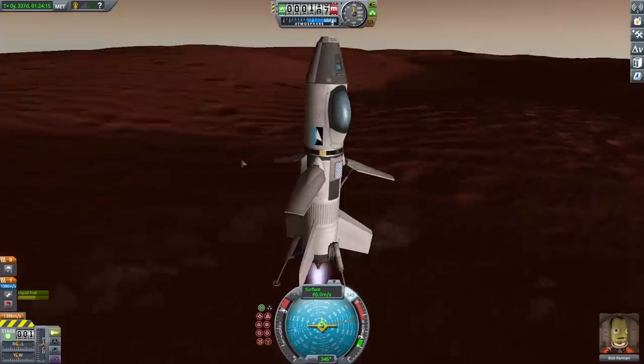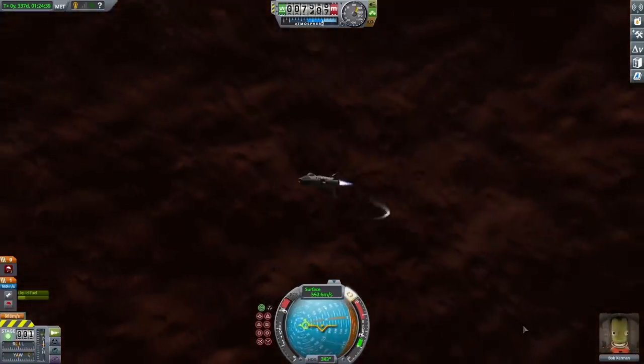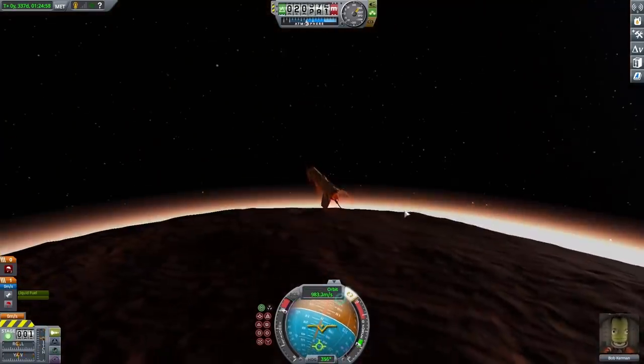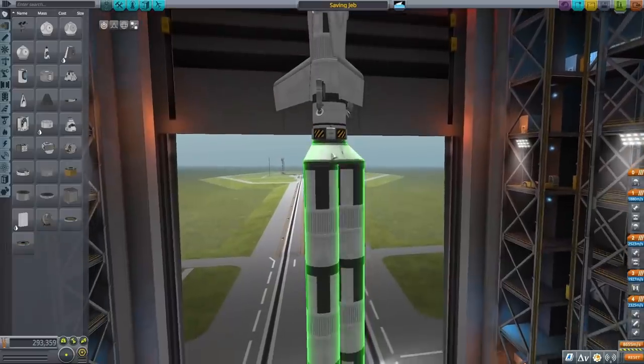I thought about planting a flag but figured it was kind of cheating since this was more of a test flight, so I decided to do it once I actually go for real. I left my aero brakes on during takeoff so I was probably killing speed accidentally, but once high enough I started doing my turn. I didn't plan the ascent very well, ran out of fuel, and ended up with more of a really high jump than an orbit — but it was more fuel than I was expecting.